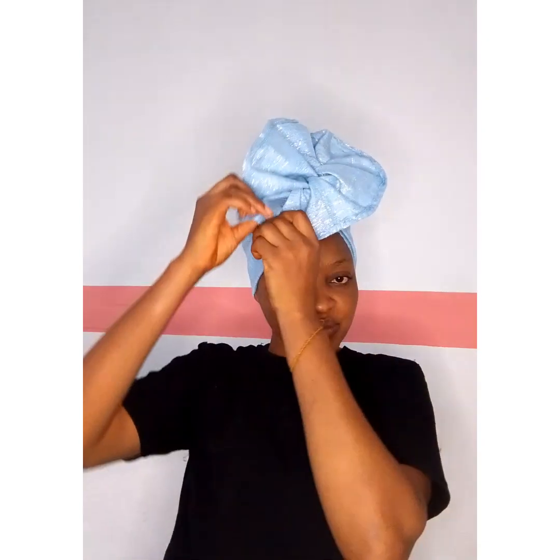Grab the two edges and use your office pin to take them together. Do the same thing to the other angle. Once you are done with that part, that's the first style complete.